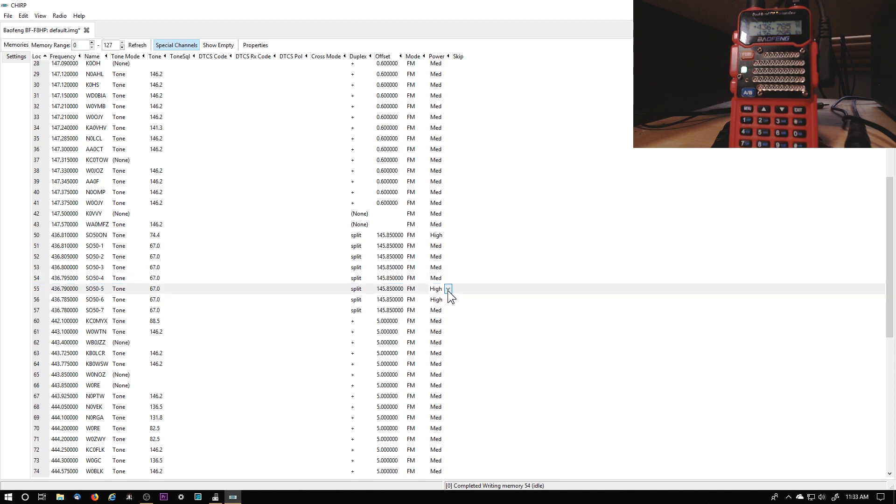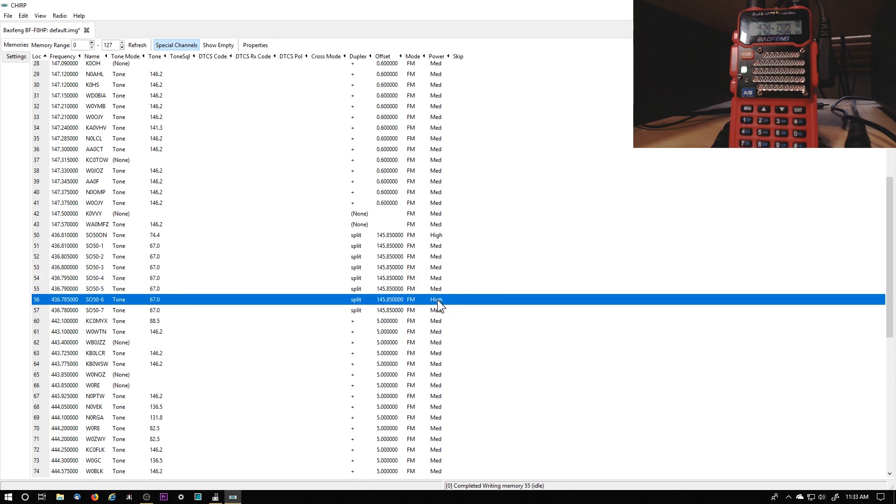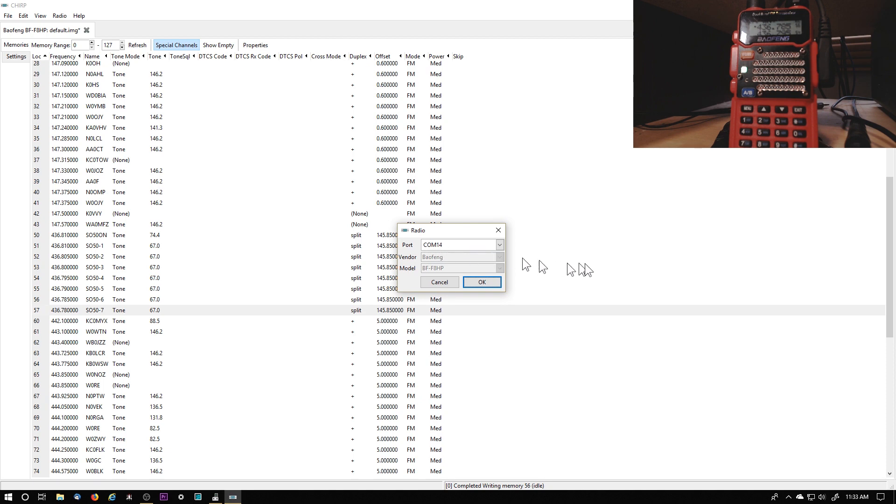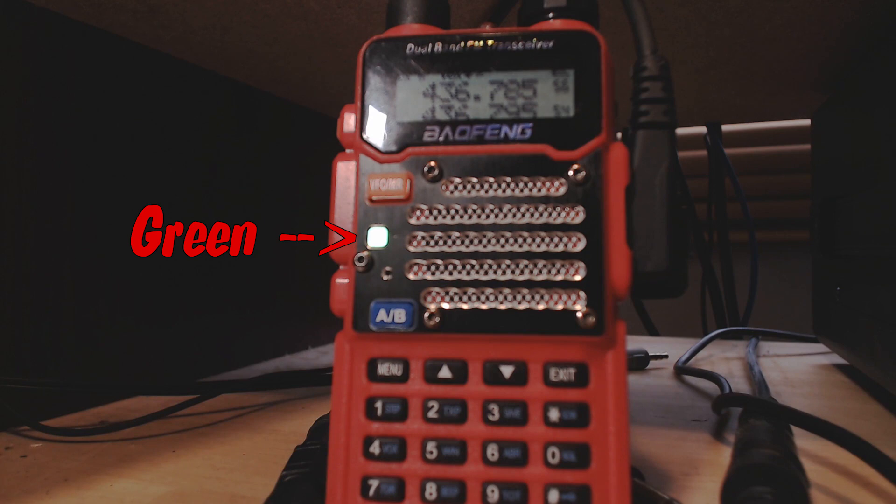I had used it on medium before so I know it works. I was afraid my battery was dying, so I put it on high. So they're all set to medium except the first one, and that's to bring it up. That is memory 50 for me, so I can go through 50 through 57 — I scroll through on the Baofeng. Then I want to write this to the radio, so I go up to Radio and then Upload to Radio, and you can see that it turns green — well, there is a green light down there under the VFO and the memory. It just turned red.